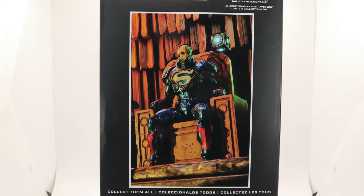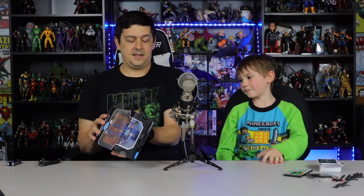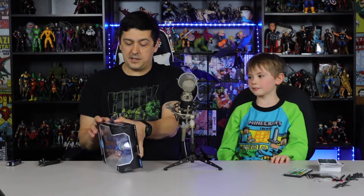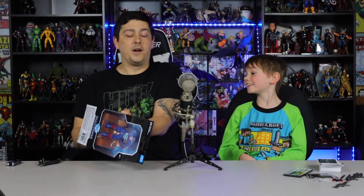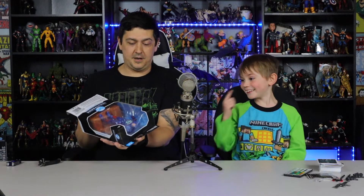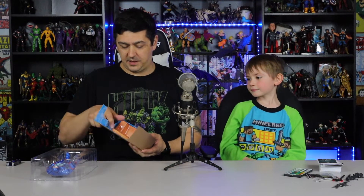If you look on the back, he's sitting on the throne and he's got like a Mother Box floating above him. I've never read the Dark Side War, so I don't know — it's called the Mother Box. He goes into a black hole, Lex Luthor yeah, and then the Mother Box creates his power suit for him.